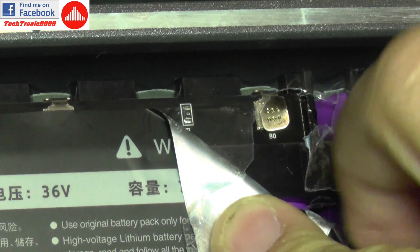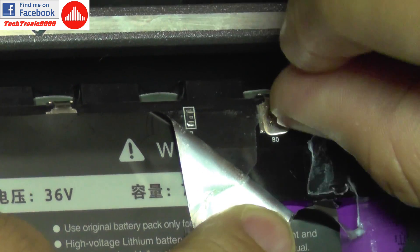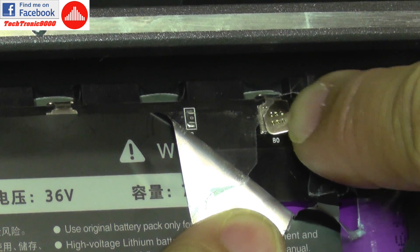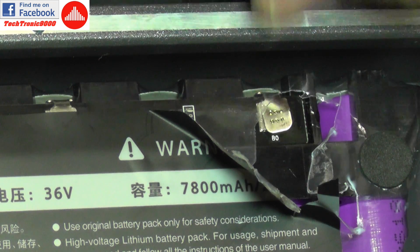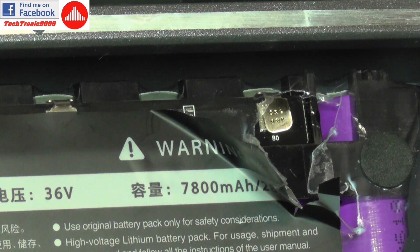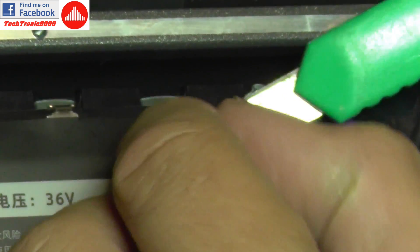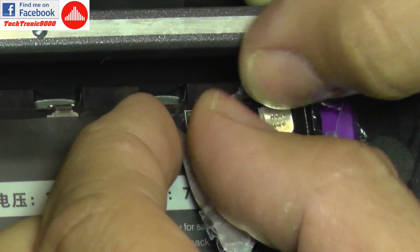Look at this tab here — it's completely separated from the battery. It's not making any kind of connection, and this is probably my single problem with this battery pack. I'm going to remove some of the excess plastic around it and prepare my soldering iron to solder it directly onto the circuit board.